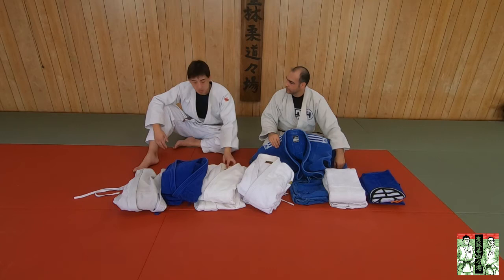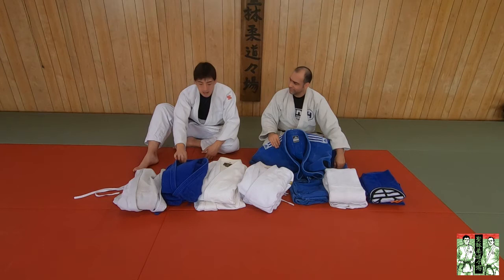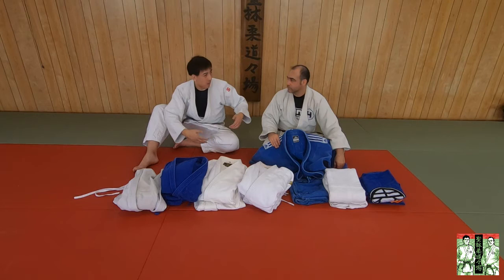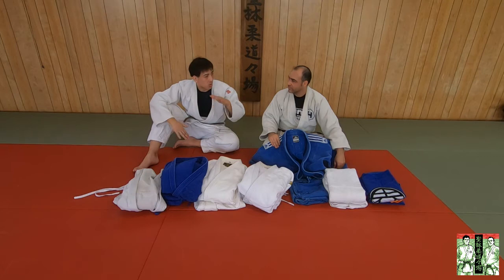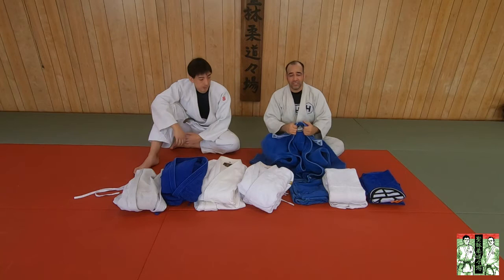One other thing I want to talk about with the double weave — as I mentioned in the previous video, they come in half sizes. So this is a four and a half. These made-in-Pakistan gis I bought at judo tournaments, and they come with the top and the pants together. But these two made-in-Japan gis, you have to buy the top and the pants separately, which allows you — if you have weird body proportions like me — to have different sizes for top and bottom. Double weave is a more premium experience in that sense. Because it's an advanced gi — a gi you're going to wear at a tournament and put some investment into as your competition gi.